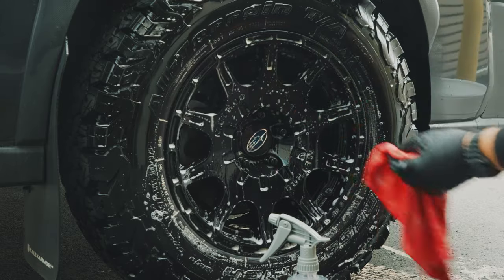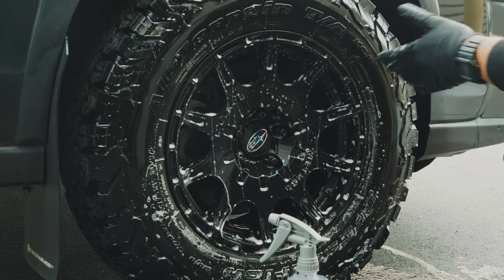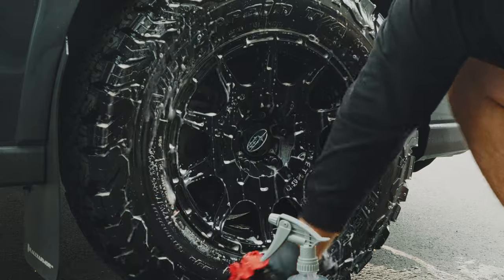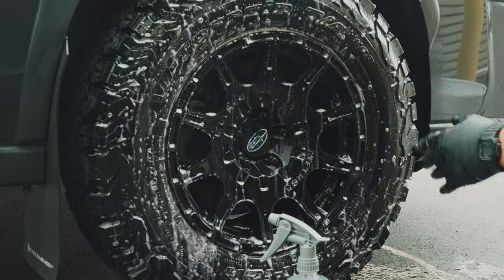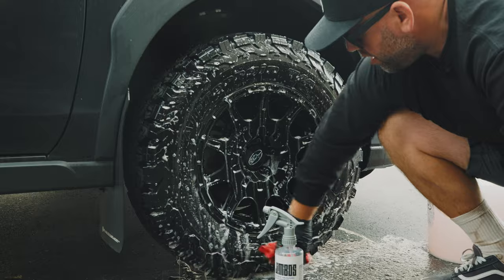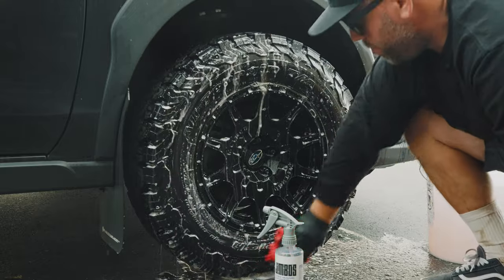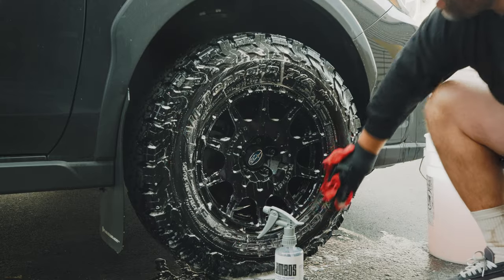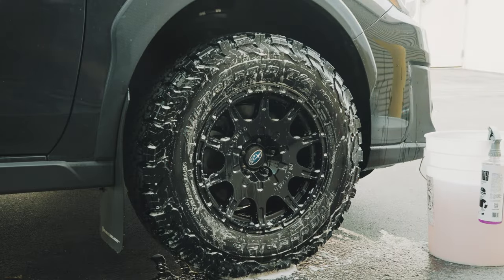It's not gonna dry out the rim or dry out the black — a lot of these black rims are oxidized already. I'll go around with the towel on the tire too. You're not gonna get the browning like you would with a tire and wheel cleaner, but it is very soapy and it is gonna clean. You're still gonna be able to get that old tire shine off. Then I'll grab my pressure washer and rinse it off.